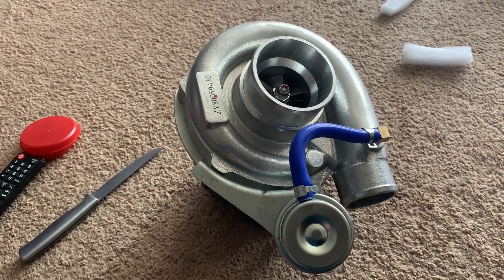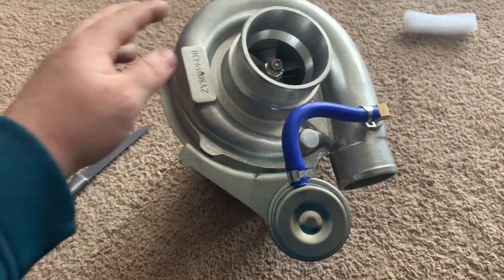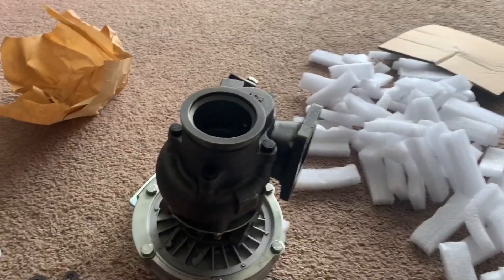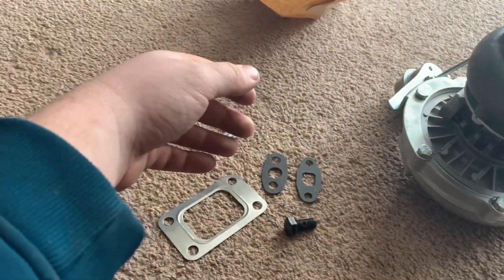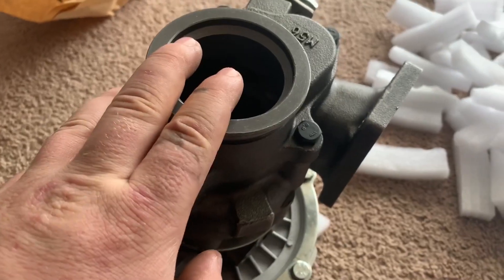If you guys have any questions or comments about this turbo, or want me to look something over and address it in next week's video, leave a comment down below. It's kind of weird — you get all this and there's no paperwork stating what it is. This says it's from Max Speeding Rods, but I doubt they actually manufacture it.